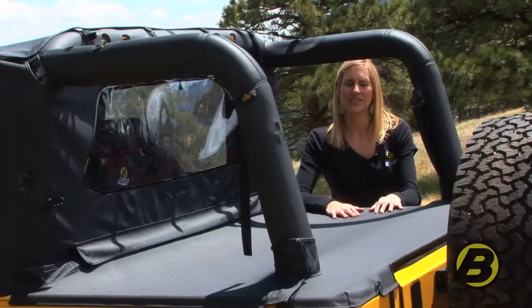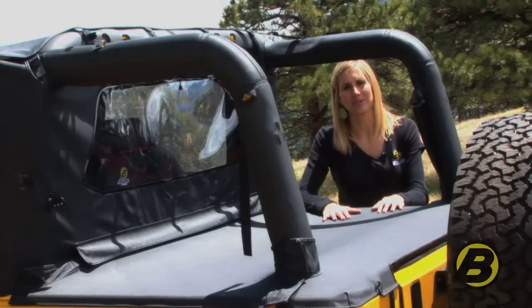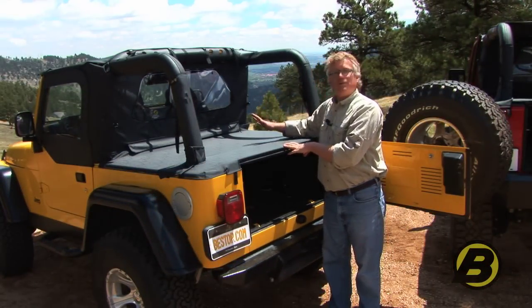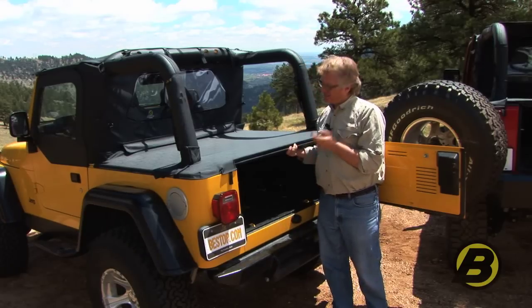You don't need to remove the rear seats — you can just fold them down and the duster will go right over the top. The duster is offered in the same factory original colors as the bikini and the windjammer so it all matches, using the same premium fabric. Best Top offers dusters for Jeeps from 1986 until today.